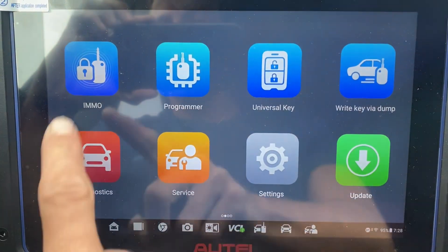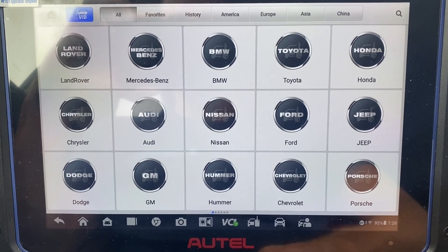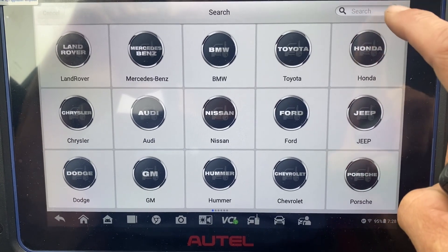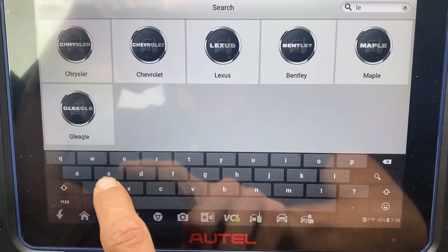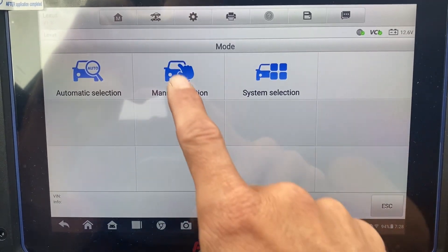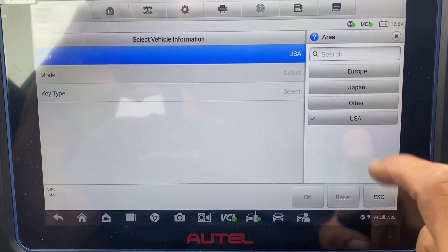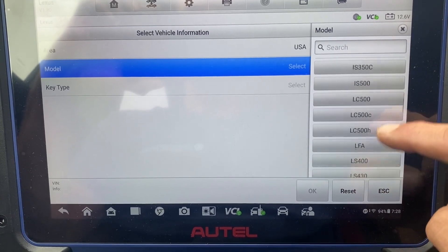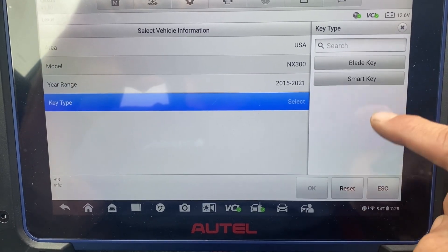First, we'll go to IMMO, Accept, choose Lexus, Manual Selection, USA, NX 300, Smart Key.